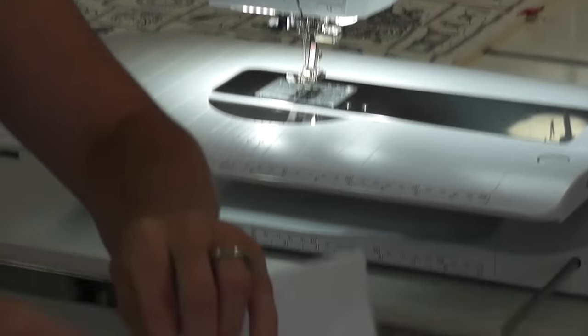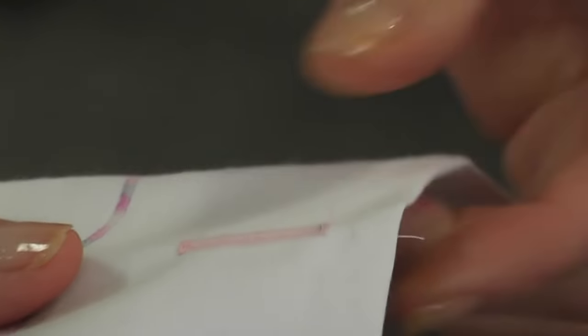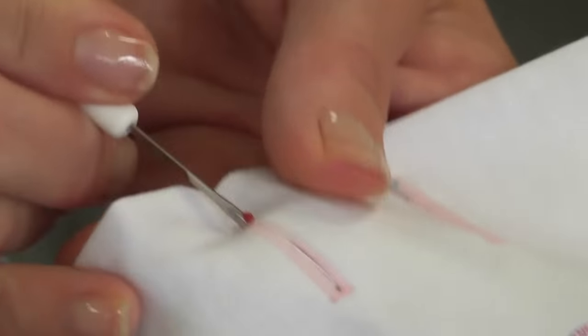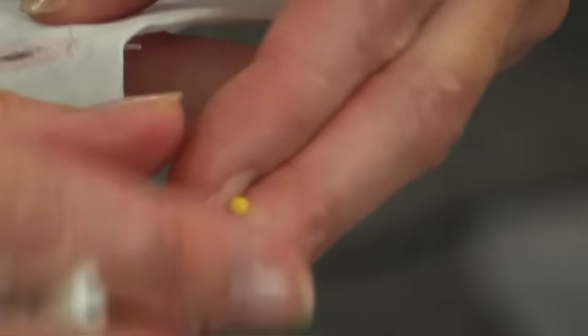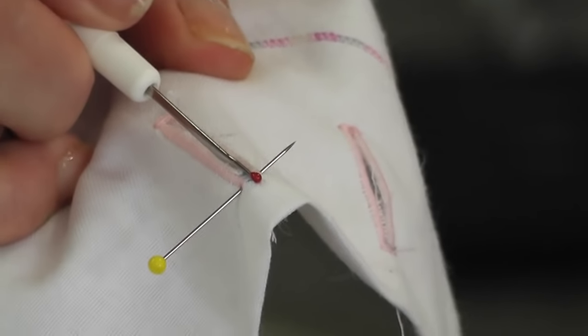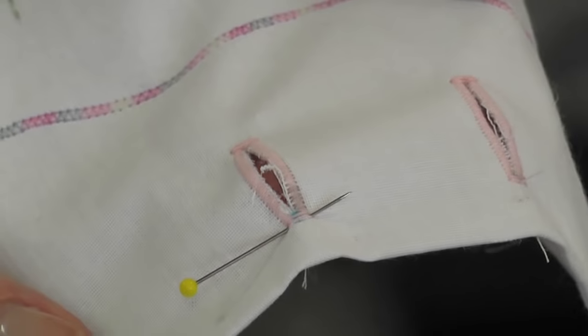Now to cut your buttonholes, you have a quick unpick in your toolbox. When people go to cut their buttonholes, they always get a bit scared about going across the end. There are two ways: you can get your cutter and go from one end to the centre, then turn it around, go from the other end and meet it at the centre so you are not going to cut through. Or you can put a pin at the end of your buttonhole, get your cutter, go from one end through the middle right up to your pin. I prefer going from end to end but I do the pin method sometimes depending on the fabric.